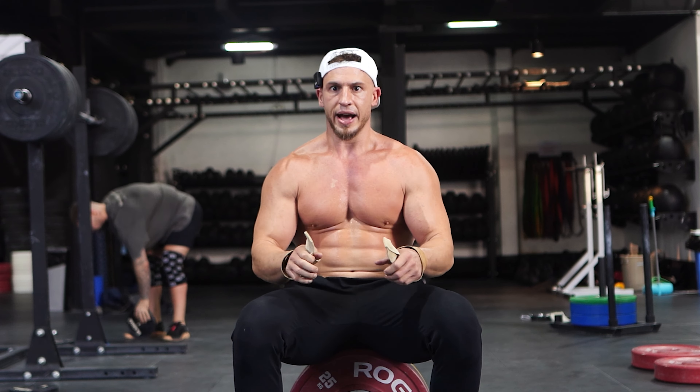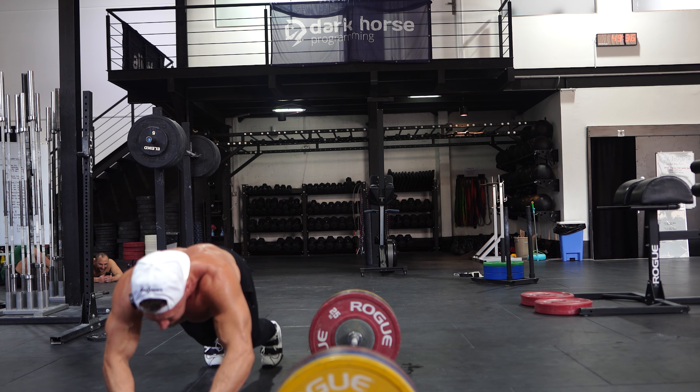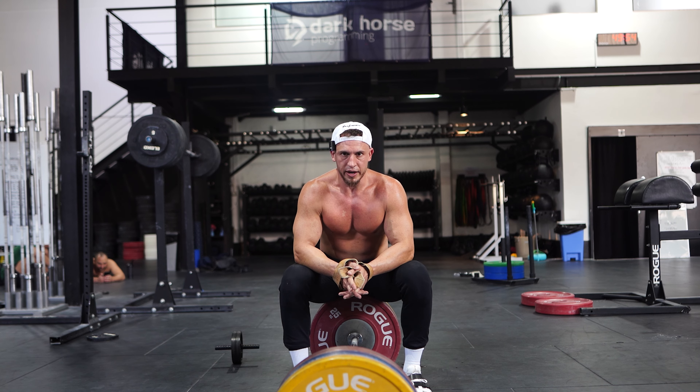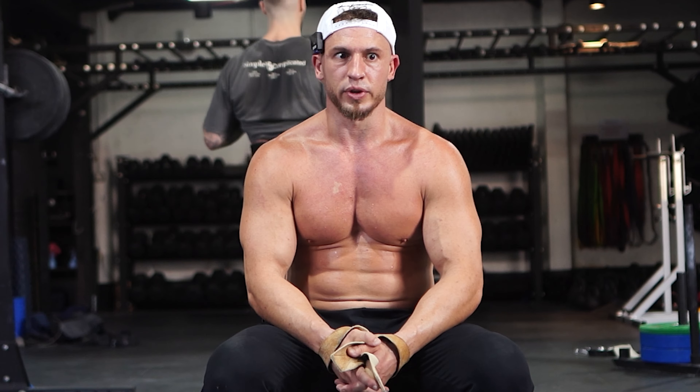Alright, set six right from the side. See how well I can keep my back flat and chest up with this weight trying to pull me down. Legs. 37, 38, 39, 40, 41, 42. Fuck yeah.